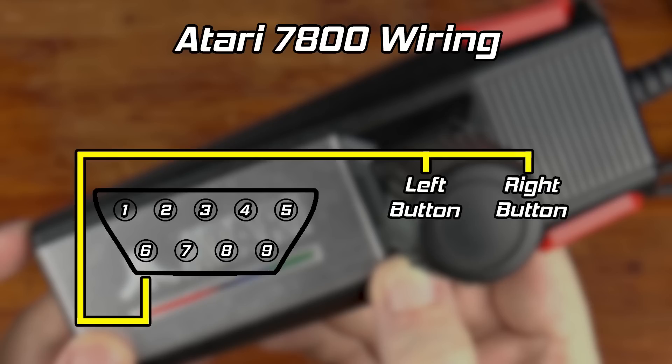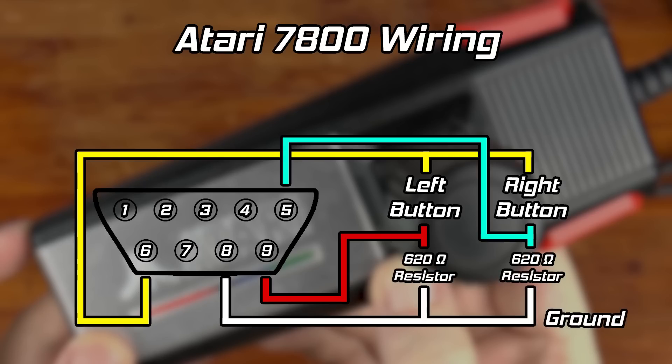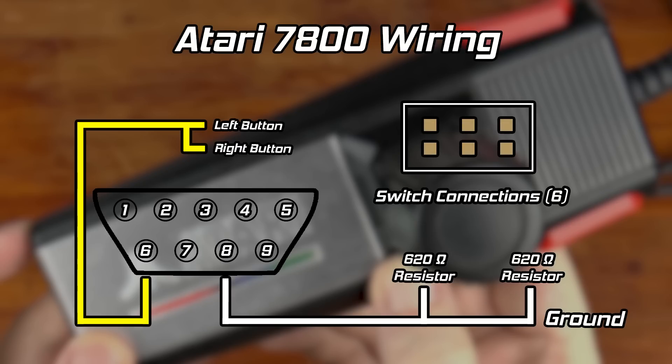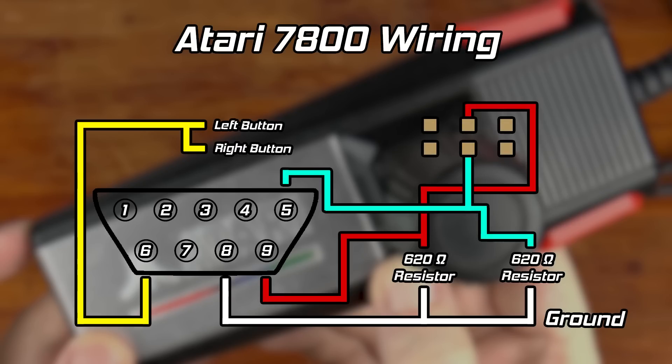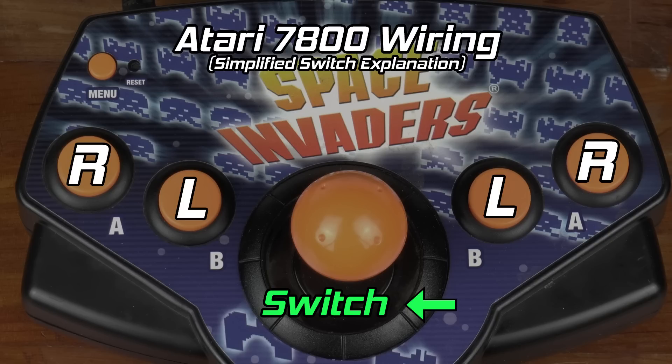The buttons are the odd part. Both the left and right buttons have one side connected to pin 6 — the pin used for the single button on the Atari 2600 controller. The second side of each button connects to the appropriate 7800 action pin: pin 9 for the left button and pin 5 for the right button. On that same side, each button is also connected to its own 620 ohm resistor, and those resistors lead to ground. This rather atypical setup allows two individual buttons on the 7800 while allowing either to represent the single action button when plugged into a 2600. As for the buttons on the left side of the controller, these will be swapped thanks to a switch. Pins 5 and 9 go to the center of the switch; the outer pins connect to the second side of each button. When the switch is one way, the buttons mirror their counterparts on the right. When flipped, the buttons are swapped.